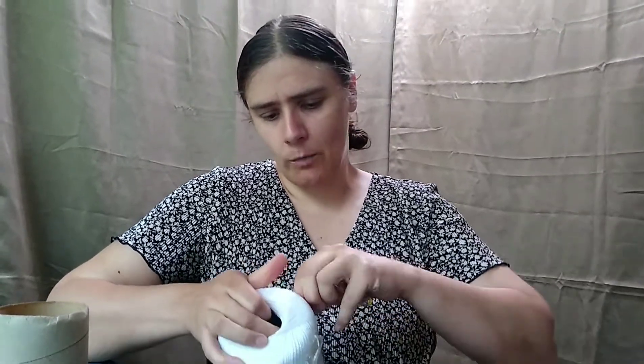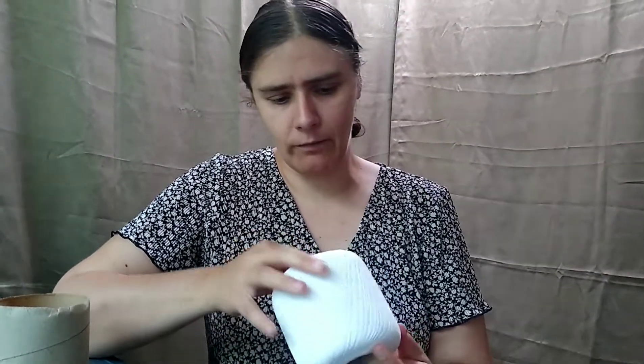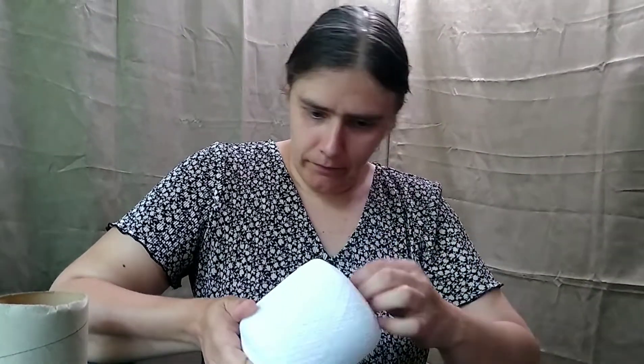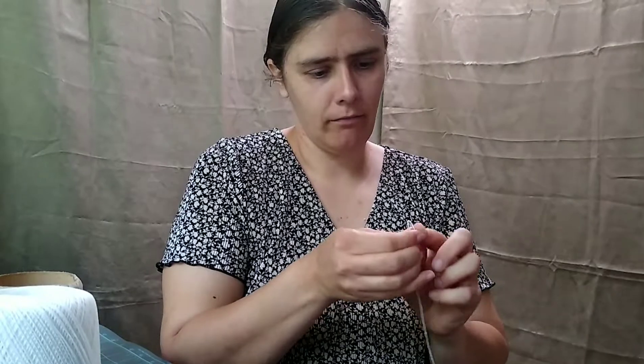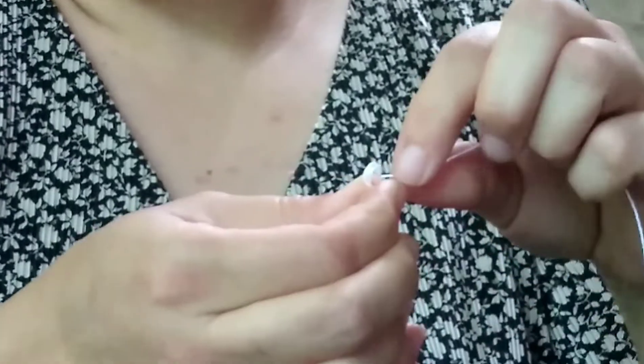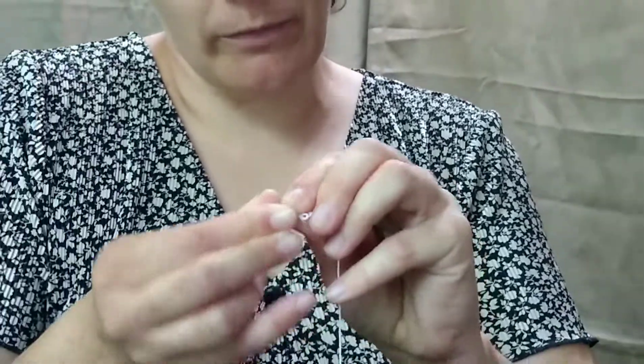Obviously, you have to open your yarn, and then you find your end right there. You start out by making little loops that are about the size of across your finger. You do that three or four times, maybe five or six, so it looks kind of like this.